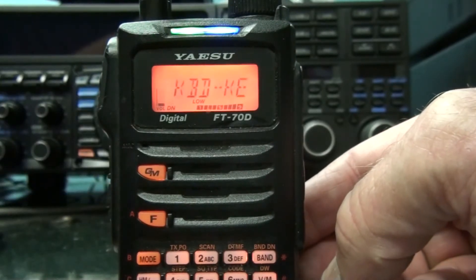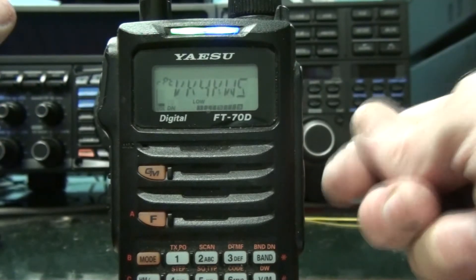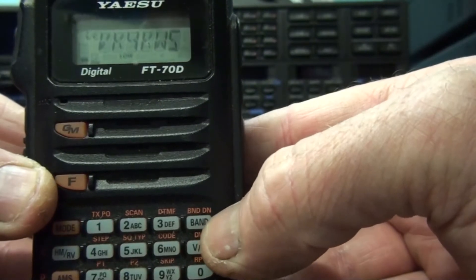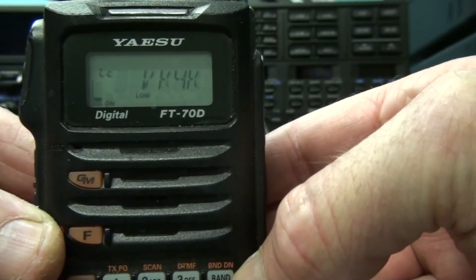Now to disconnect from the room — you can only do it while there's no one talking, as it's obviously simplex. So we press and hold the BAND button while we get the opportunity. Now it comes up with disconnected. Press and hold the BAND button when no one's talking and it'll disconnect from that room.